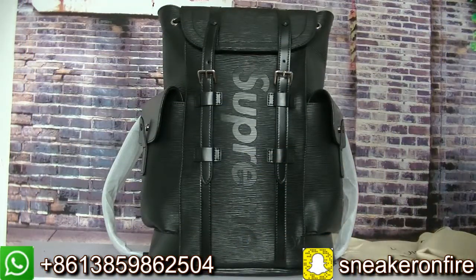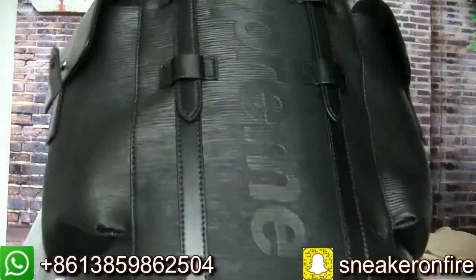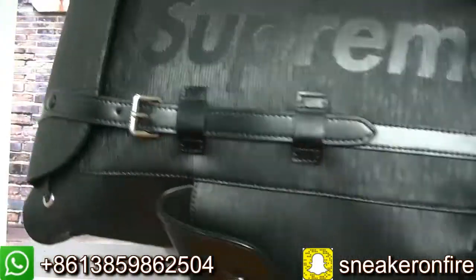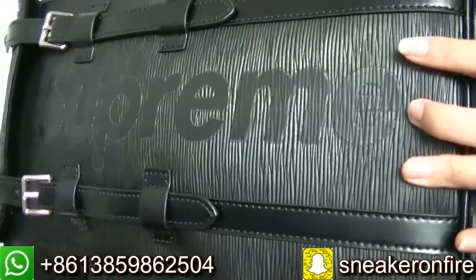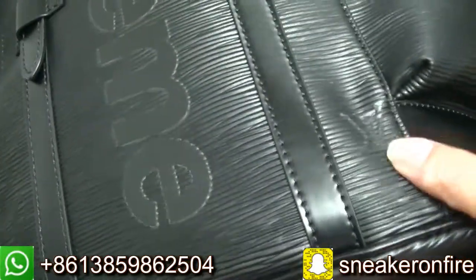Now let me show you guys the details of the backpack. Here there is a spring letter on it, and here have the LV logo.